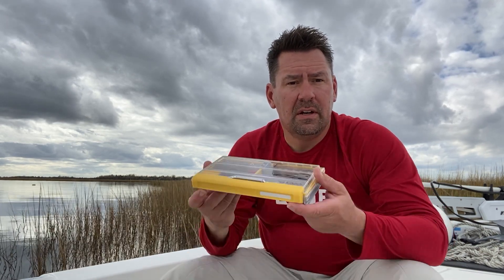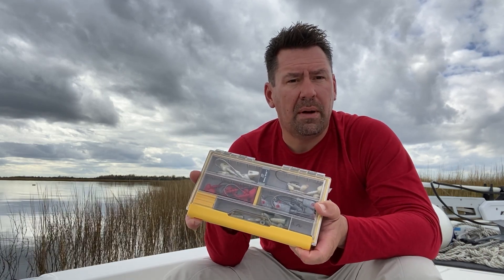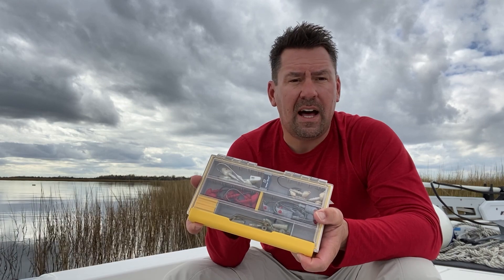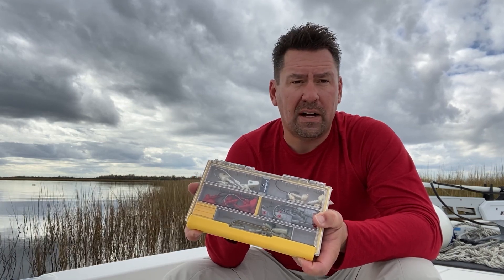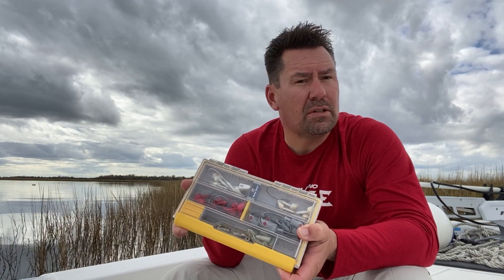Hey, this is Captain John Owens in southeast North Carolina. I'm an inshore, nearshore saltwater fishing guide, and this is my Edge — this is a 3500 series Edge box. Small and compact, fits right in the side of a lot of Plano tackle boxes and some of those pockets on the outside of those Plano tackle boxes.